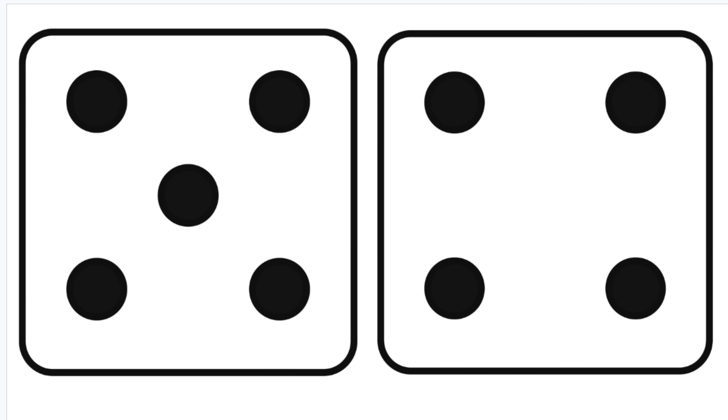Let's have a go at practicing these on your own. Five plus four: five, six, seven, eight, nine. Our answer is nine.